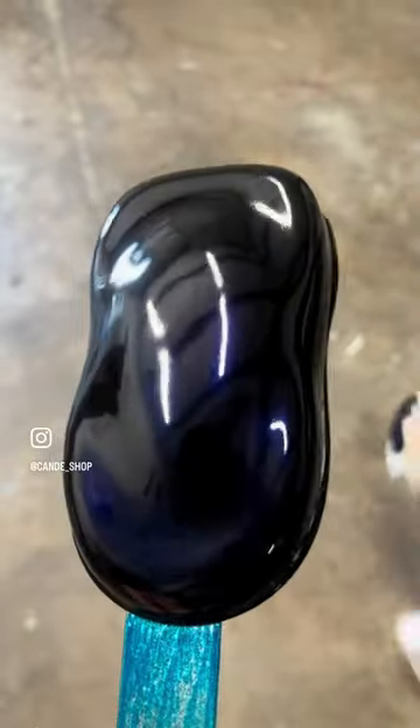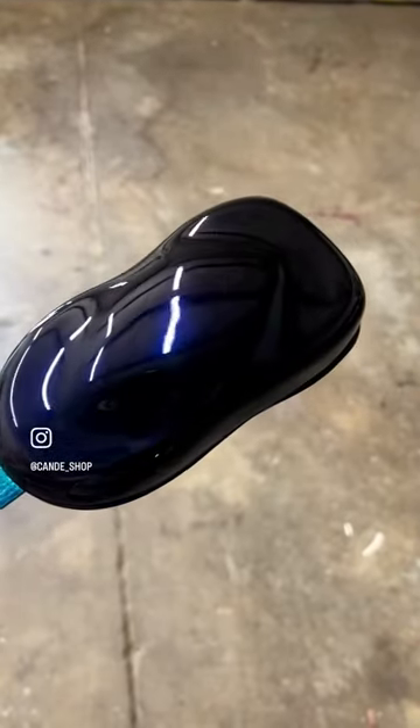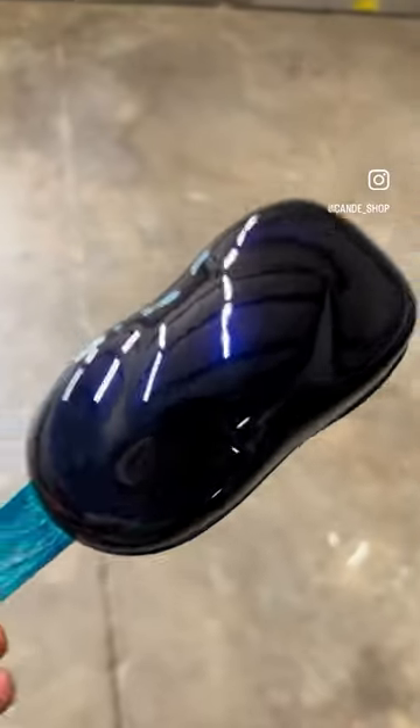Here we have one coat. And with two coats and clear — there you go. You only need two coats.